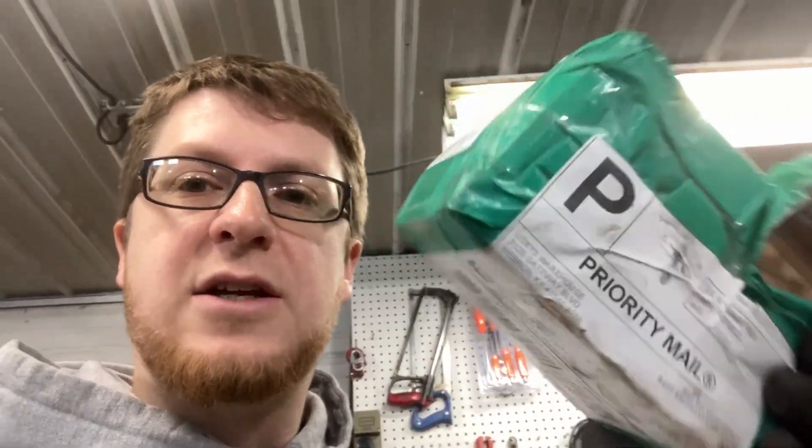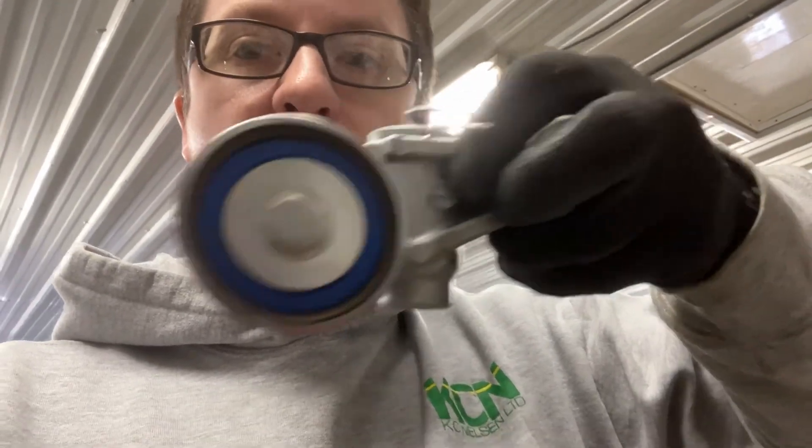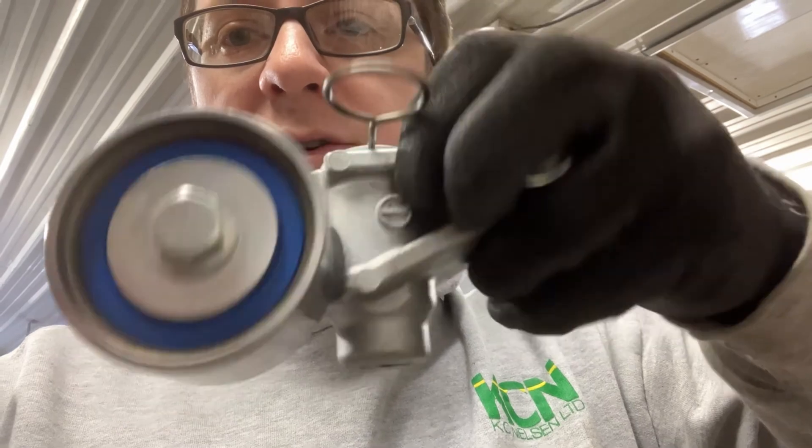I do not live near a dealer, so I cannot go buy parts there. I have to buy all my parts online, so no matter where I buy them they have to be shipped to me. In a case like this one, it could be shipped any possible way. I've been told that when these tensioners are stored in any way other than upright, air is introduced where it shouldn't be, and you have to bleed the air out very slowly so they don't go into sponge state.